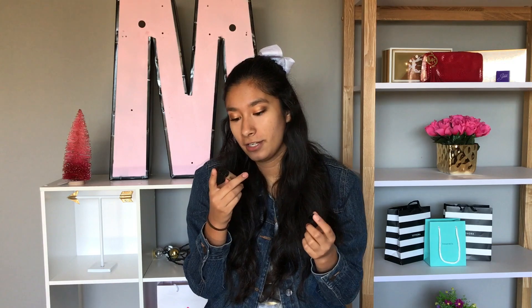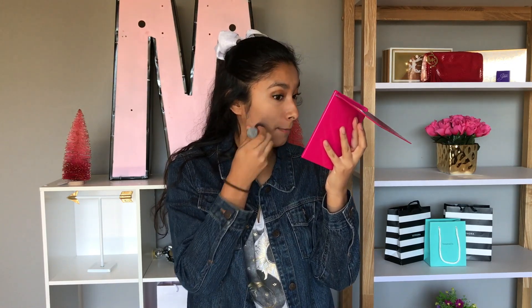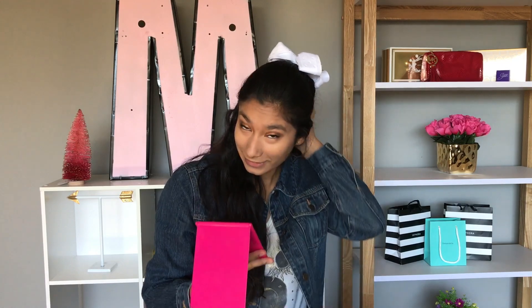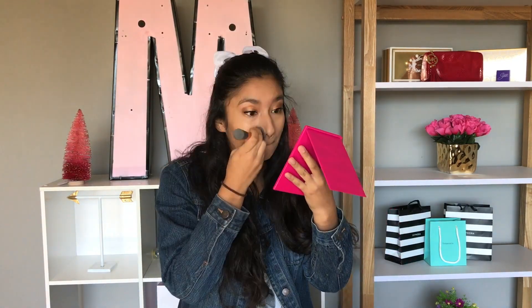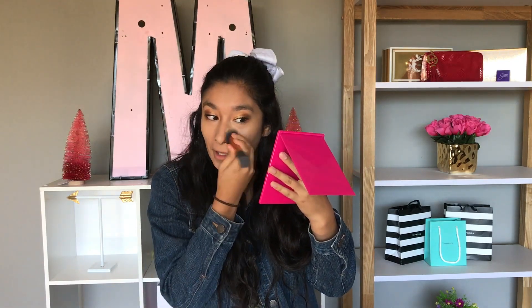So next is the Makeup Forever Ultra HD Invisible Cover Foundation, in this cute little pump bottle. It is so cute. This is in Y415. I'm not sure if this is my right color or not, but we'll see. My hair is in the way. It doesn't look too bad - I actually like this. I thought it was going to be not my right color, but it looks good. So I actually like that one a lot. It's pretty thin and it went on pretty good. It seems a really good color for my skin tone.